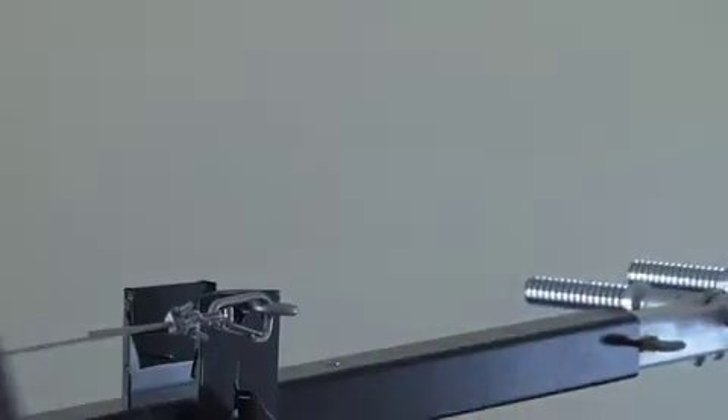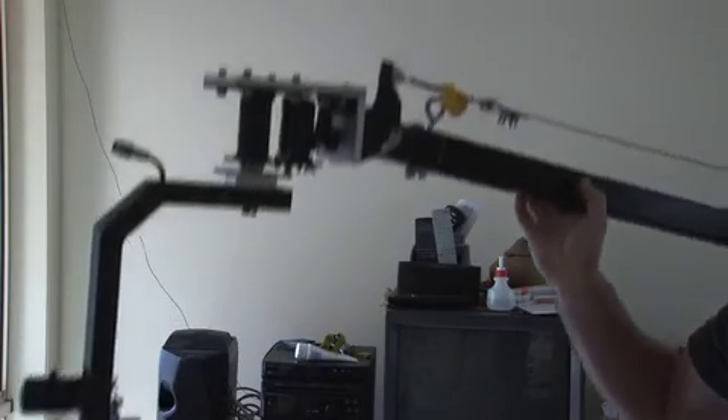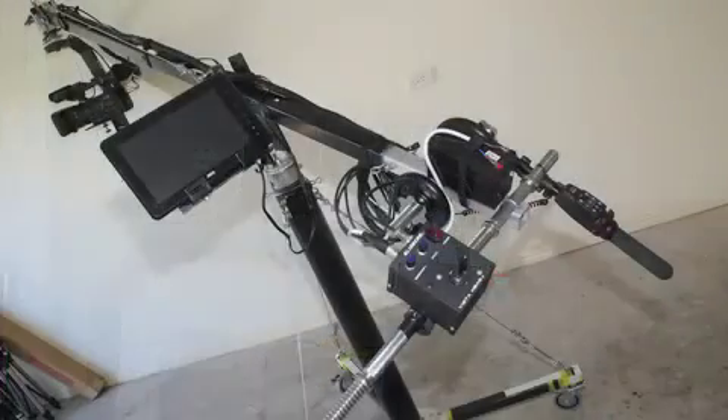You just lift the head up — that's now connected onto there. As you can see from that end, it creates the parallelogram, so as it lifts up, it stays level. It's beautiful.